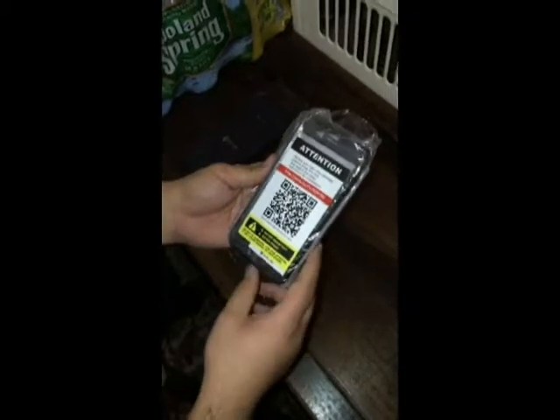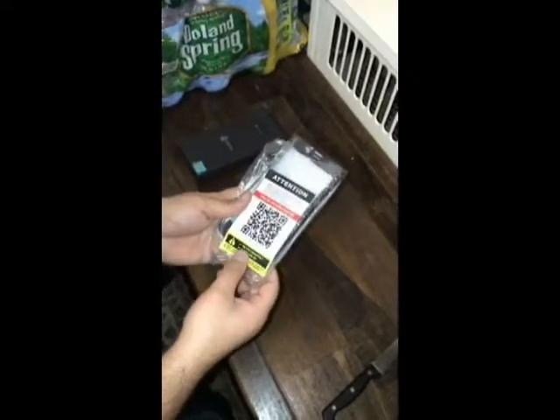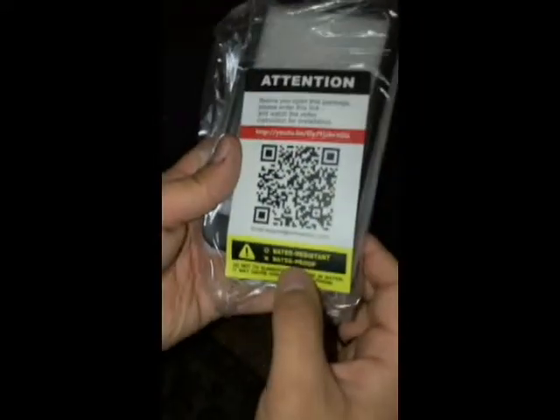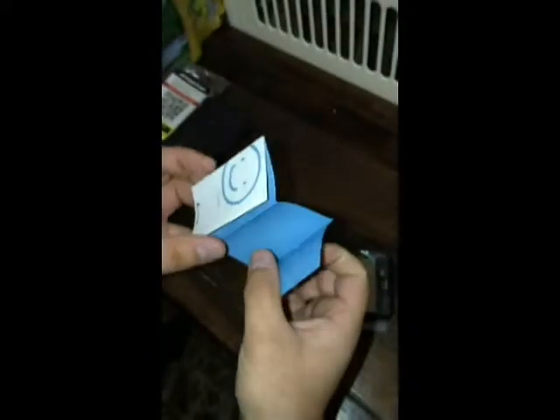I'm going to open up — packaging is good. Here it says attention: before you use, you have to go to YouTube and see the installation. It says water resistant, not waterproof. I'm going to open the package. Here it says if you are happy or unhappy, there is an option where you can return this or get a refund.